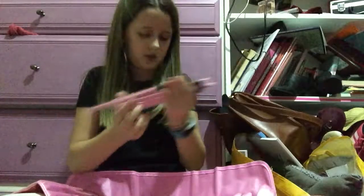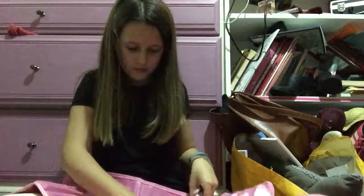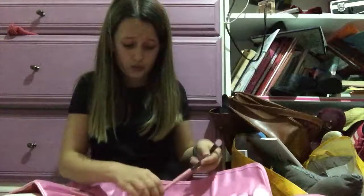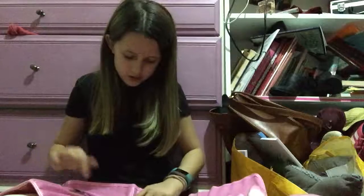Oh, they look good, they look good, guys. This is nice because you could carry this around — usually I wouldn't be able to carry around 32 brushes, but I can now.